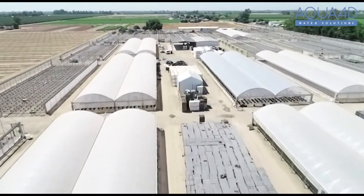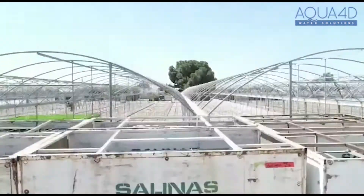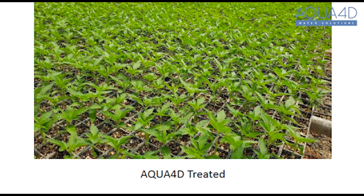The Aqua 4D Hemp Project is a very important study located in Fresno, California. At the beginning stages, you could see that the plants were germinating and establishing quickly, and the chlorophyll production in these small tap-rooted seedlings was a lot faster than the non-treated.